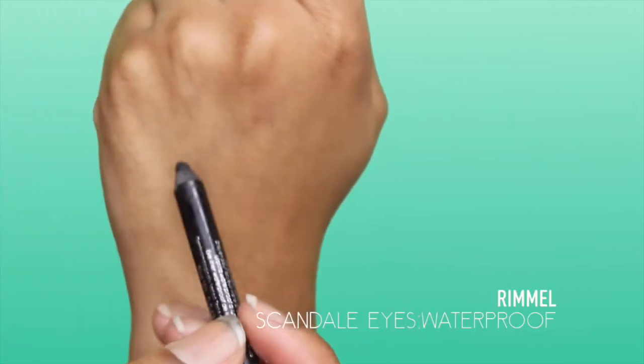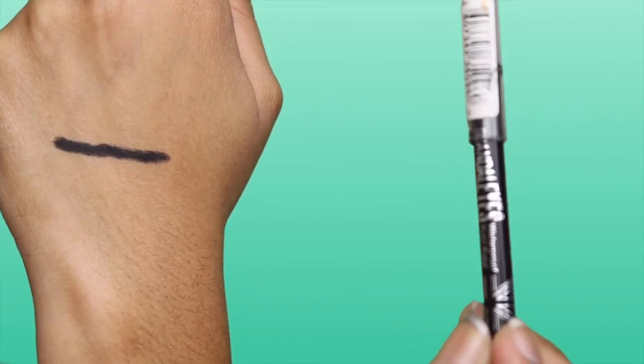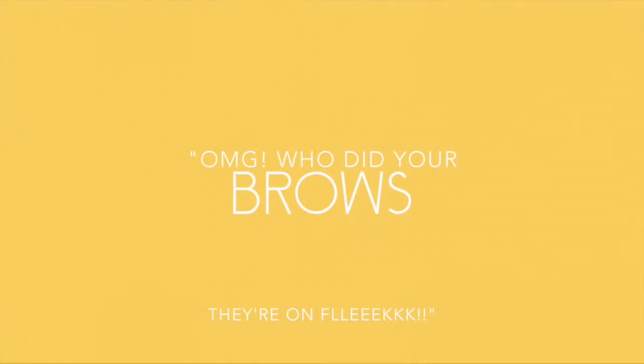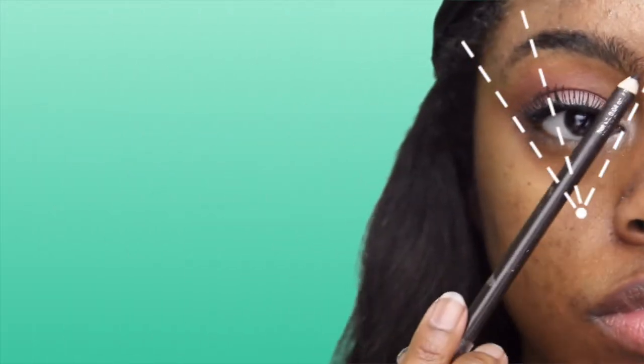Now I'm going to go ahead and put some mascara onto my lashes so my real lashes and the false lashes will blend together a little bit better. Then I'm going to use this Rimmel Scandalous Waterproof Eyeliner and put that on my lower lash line and also on my upper lash line.